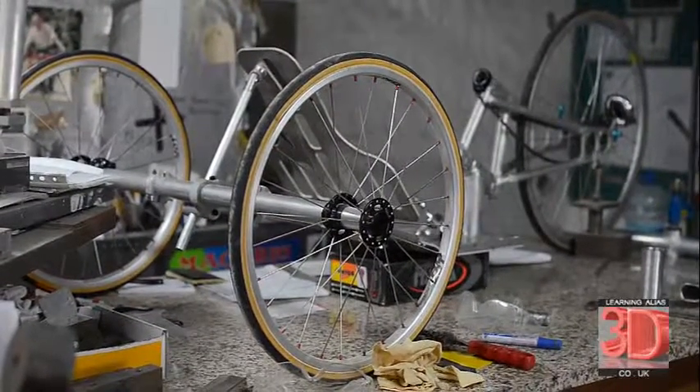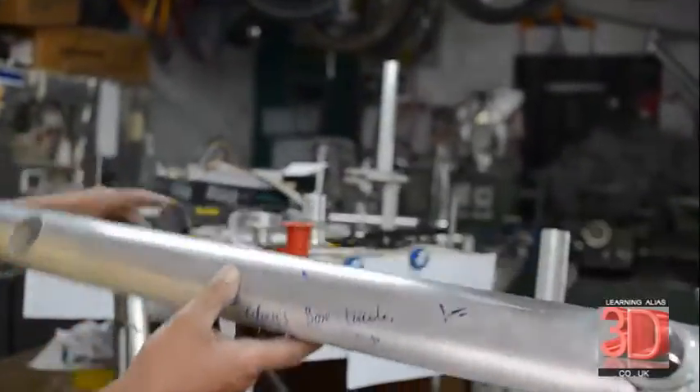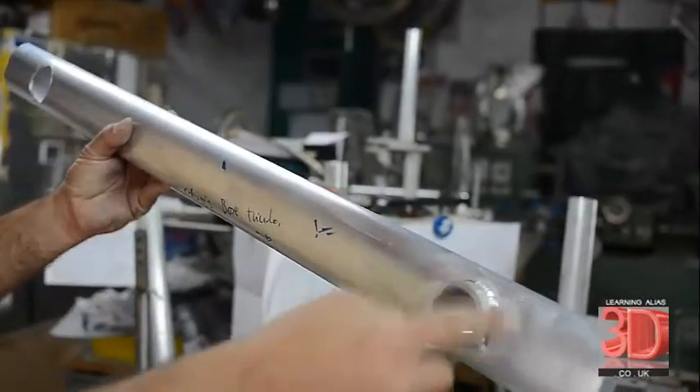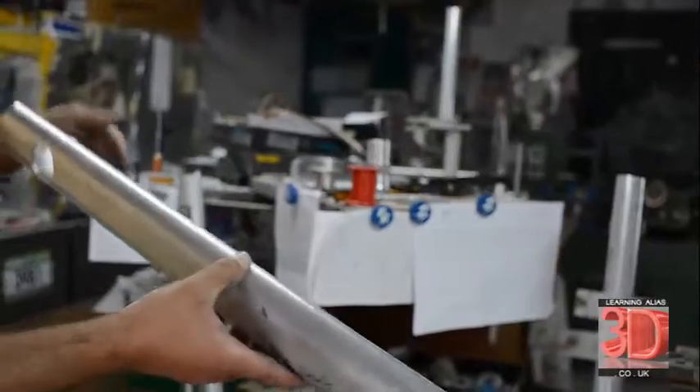Here you can see we have high pressure racing tires. These are 26 inch wheels. This is the backbone of the frame, which is the bottom tube. And this is where the crank will go.